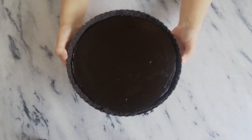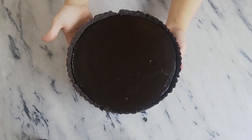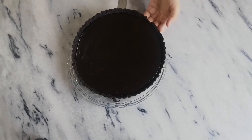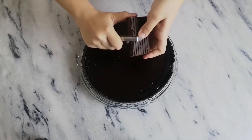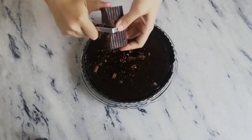Once it's all set, gently slide the tin by placing it on a glass or a cup and slide it onto your serving dish. Decorate with some dark chocolate curls by using a potato peeler.